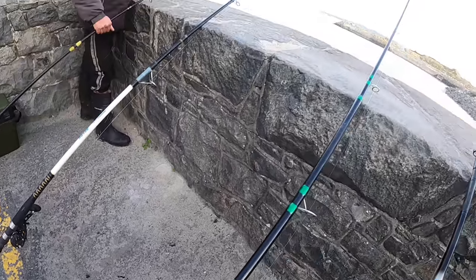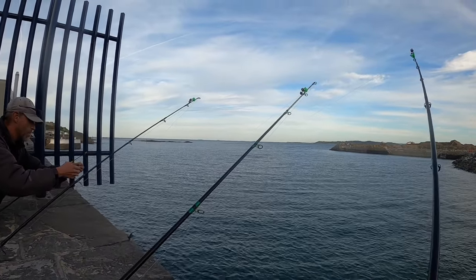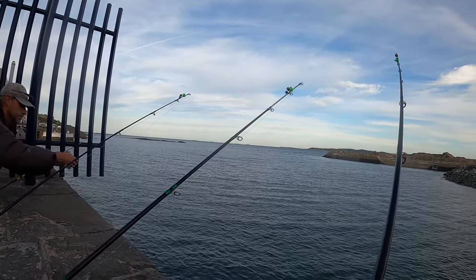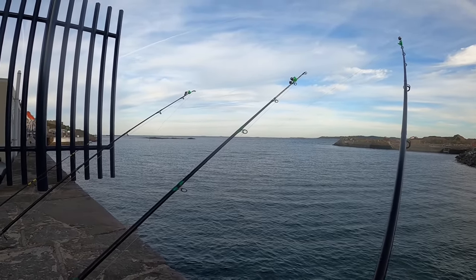Hopefully we get a few fish — I'm after a gilt, that's what I want. But hopefully we can get one. We're using running ledgers on our rods, so that's the rigs — I'll give you a runthrough and a show of them when they come up.